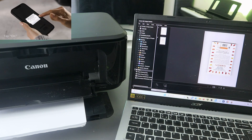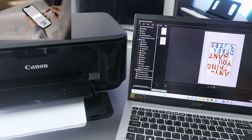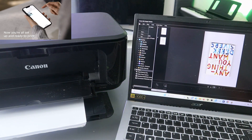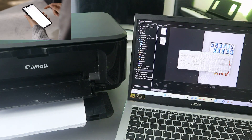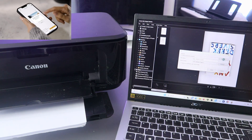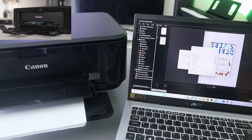Now if you want to save this document, make sure you select the correct page, then go to the top and select File to save the document. Select File, then scroll down to Save.